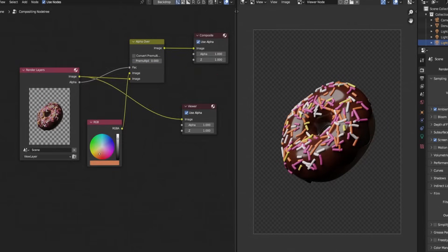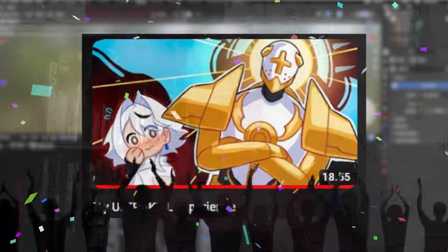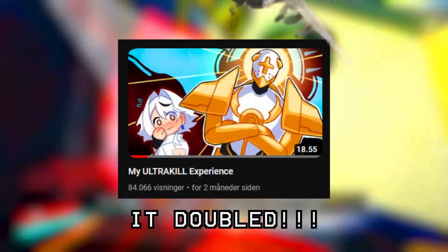But theoretically, if I had planned it better, I could have done it. Before this video starts, I want to thank you guys so much for all the support on my Ultrakill video. I made that video just because I love Ultrakill, so I didn't expect it to gain any traction. And now it's at 41k and I can't thank you enough.